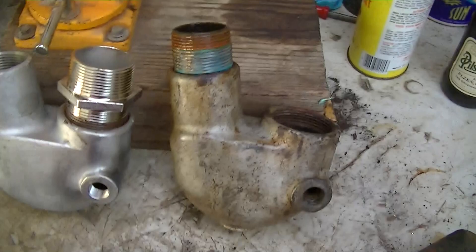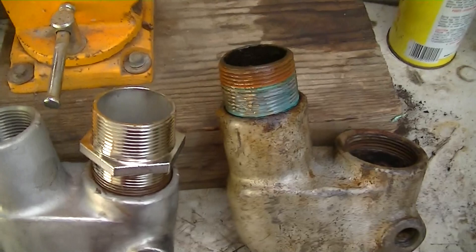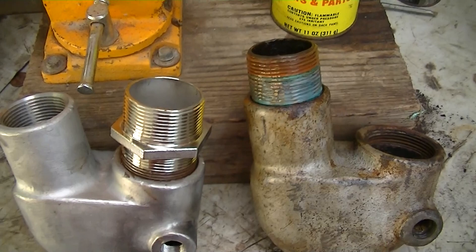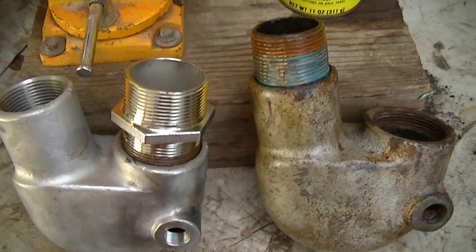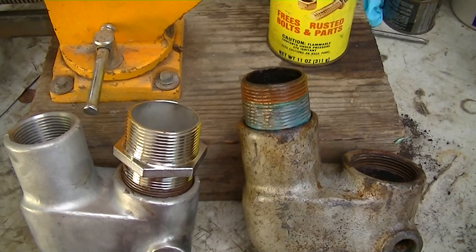But this long nipple that the hose attaches to — this cotton-picking nipple here does not want to come off. I have to reuse it, I can't destroy it. So it's sitting there soaking with Liquid Wrench — not WD-40, WD-40 is crap, Liquid Wrench is pretty good. If that doesn't work, I may take it to the hardware store where they've got a big vice and maybe a chain-type pipe wrench, put it in a big heavy vice. This vice is not anchored to the table in any way, and I've got a great big wrench on it trying to get it out.